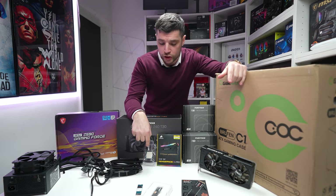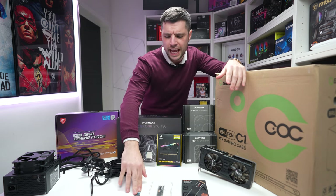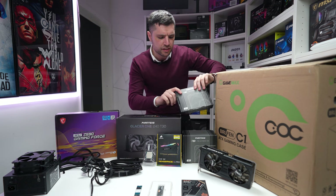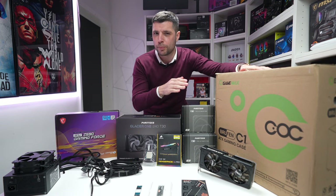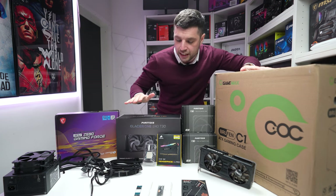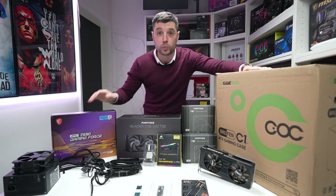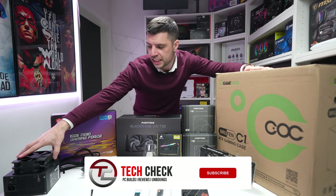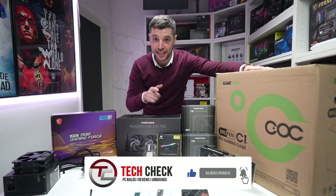We've got an 11400F, we've got this RTX 3060 Ti, we've got a plethora of different M.2 or NVMe drives and I'll walk through those a little later. We're going to be looking at these new T30 fans from Phanteks. We're perhaps going to do a push-pull in the front of this case because it doesn't support 240s or 360s at the top. We're going to use this Glacier 1240 T30 all-in-one, and then we've got this really nice Z590 MSI Gaming Force motherboard. We've got a 600 watt power supply, a couple of additional blacked fans, and some nice blacked cable extensions as well. Stick with me, let's do this.